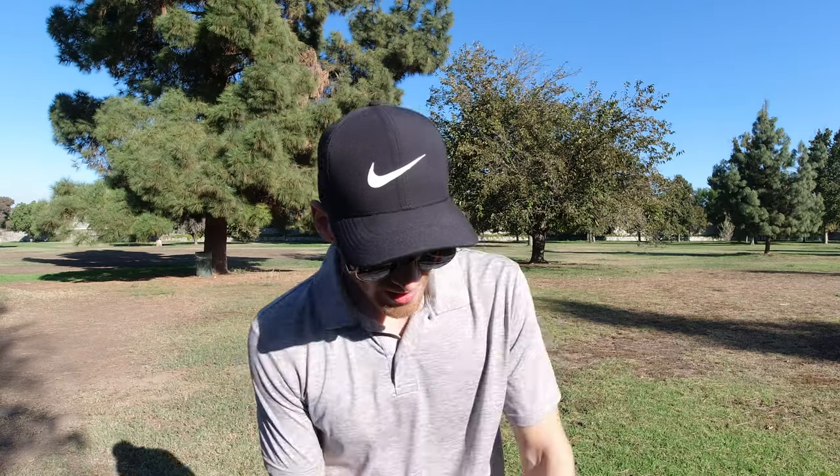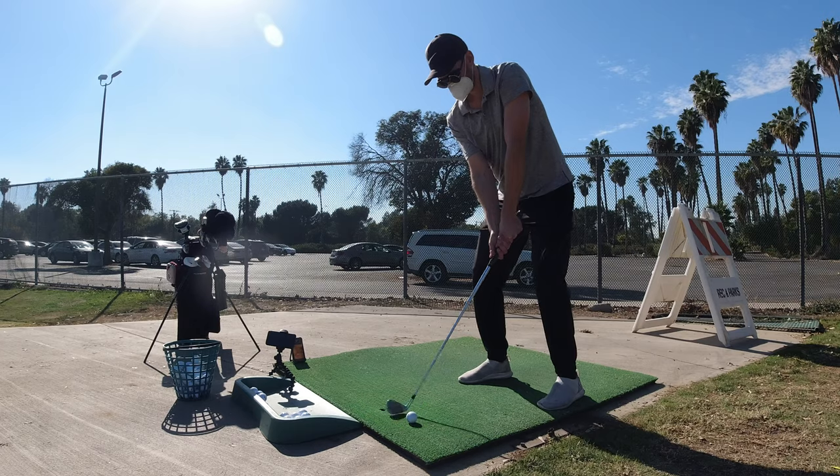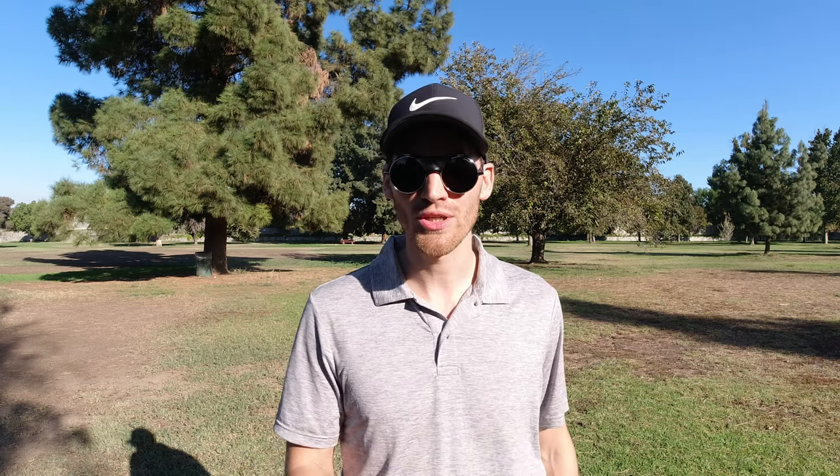I'm a 12 handicap and I'm consistently trying to improve my game. In order to practice shots between 30 and 100 yards, I can now use different clubs and see if a half swing or a three-quarter swing helps me get to certain distances. For everyone taking the sport seriously and really wanting to improve their game, I can highly recommend using a launch monitor like this one.